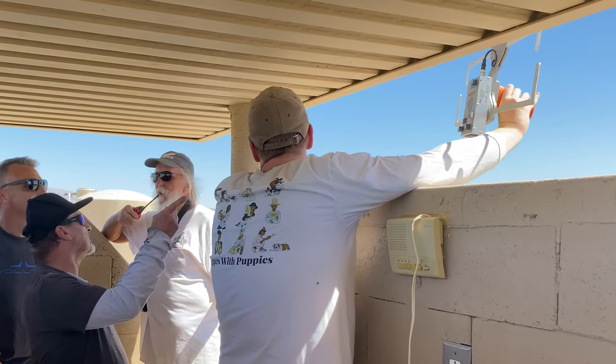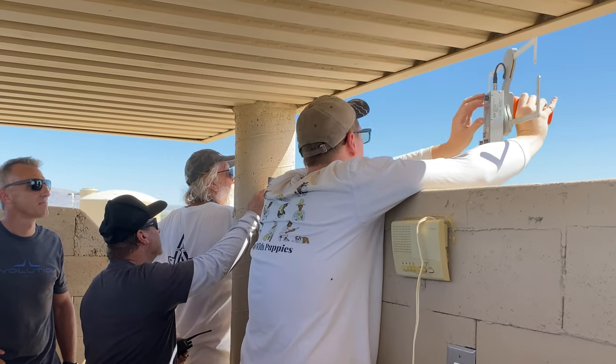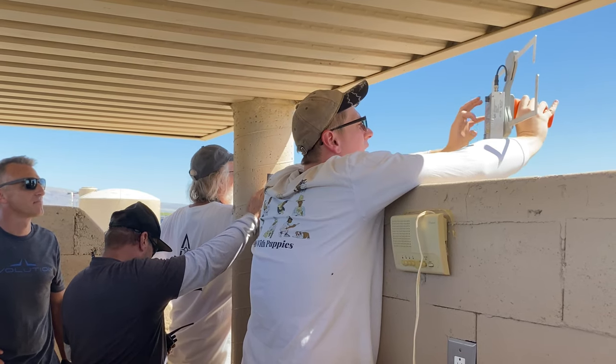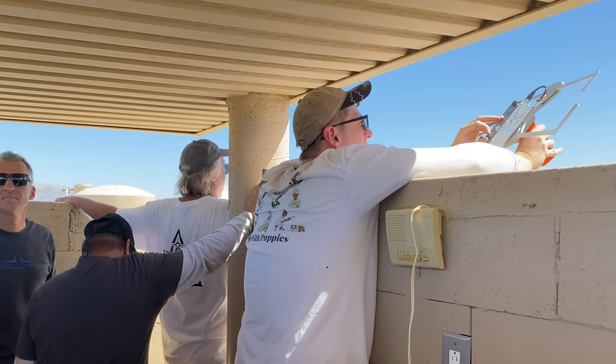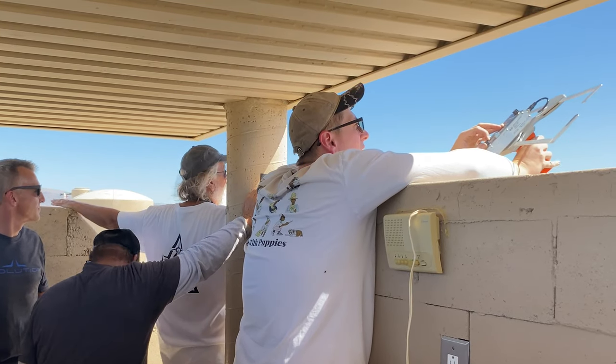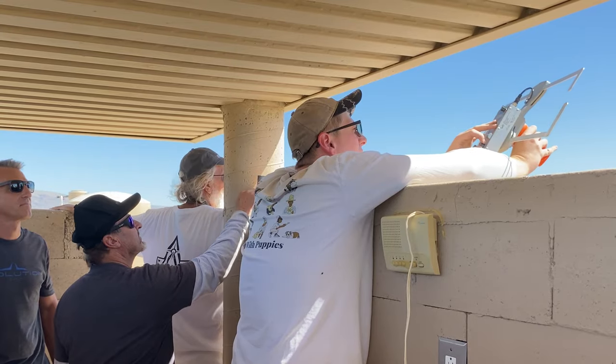We're still up. I think we have separation. We have separation. We're still pointing straight up. Their ballistic time is 35 seconds. They separated it, but it might take a little while to get down.